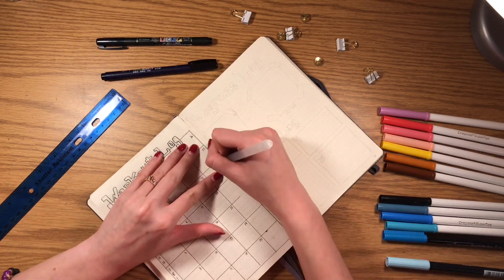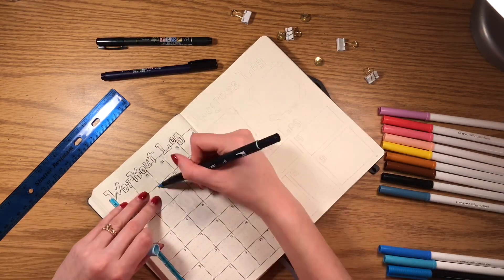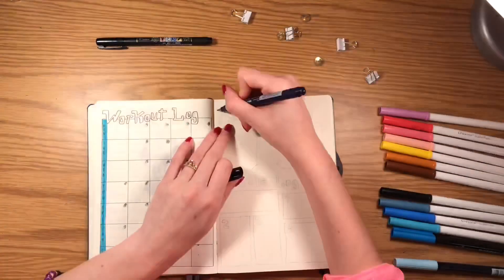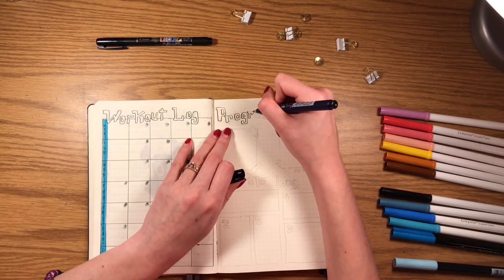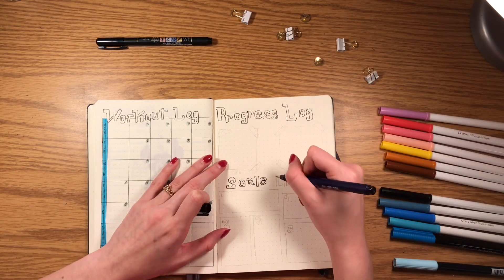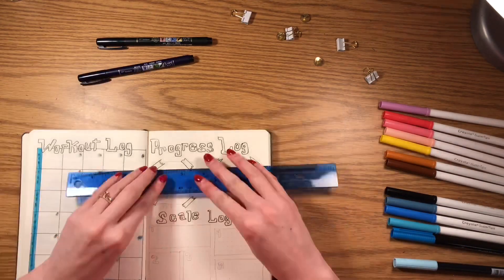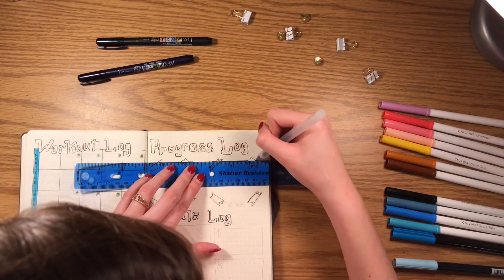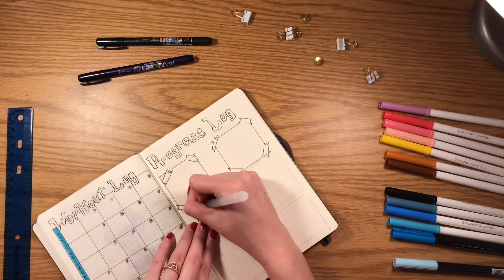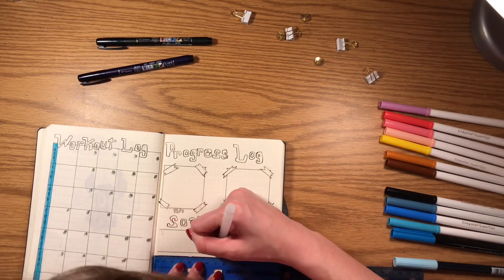The progress log will have a picture of me from November 1st and then from November 30th so I can see any changes in my body. I also have a scale log underneath where I'll write down my weight, body fat percentage, and skeletal muscle percentage, since my boyfriend has a fancy scale that tracks all of that. I'm doing it by week, so I have five entries since November has five weeks.